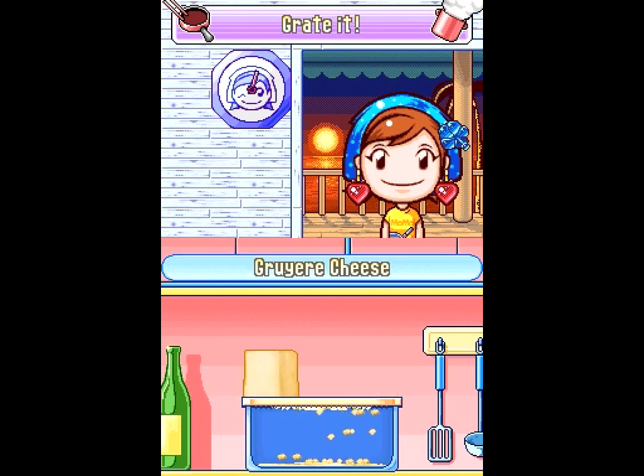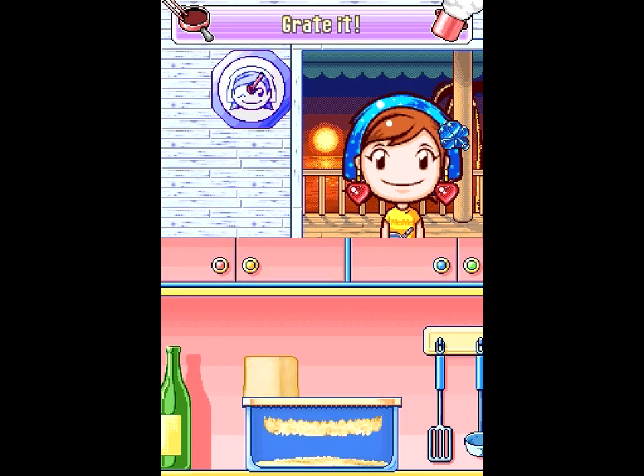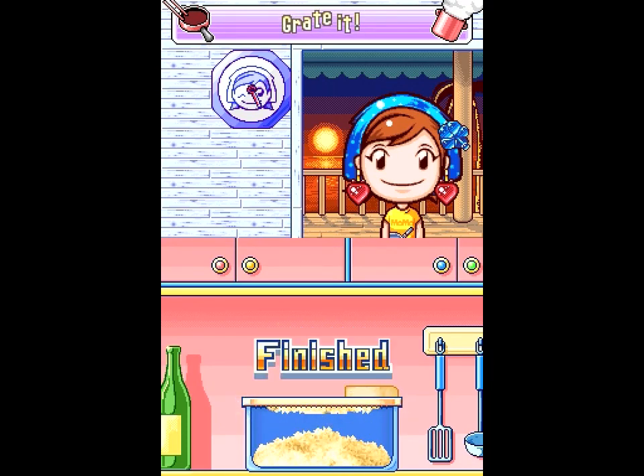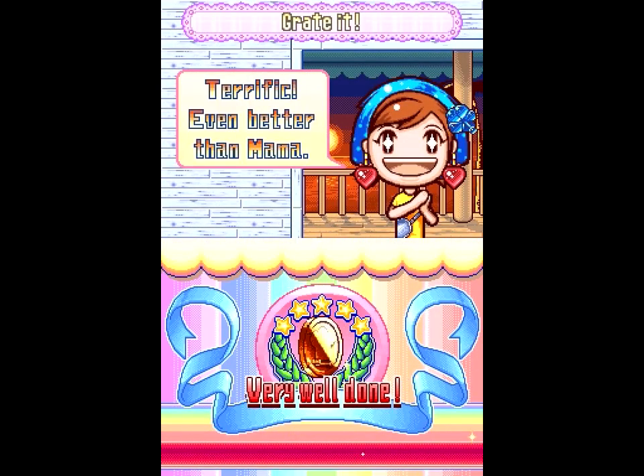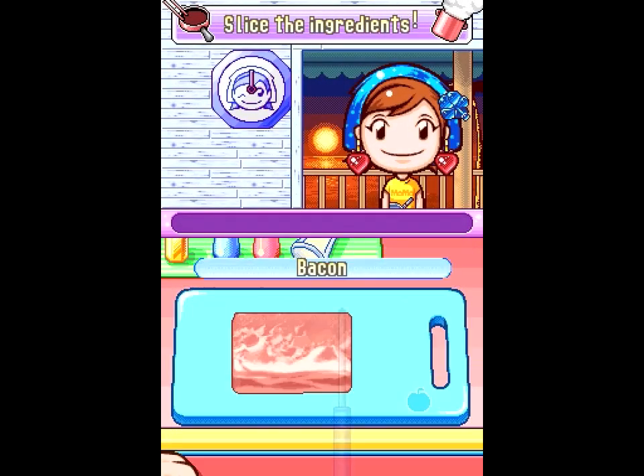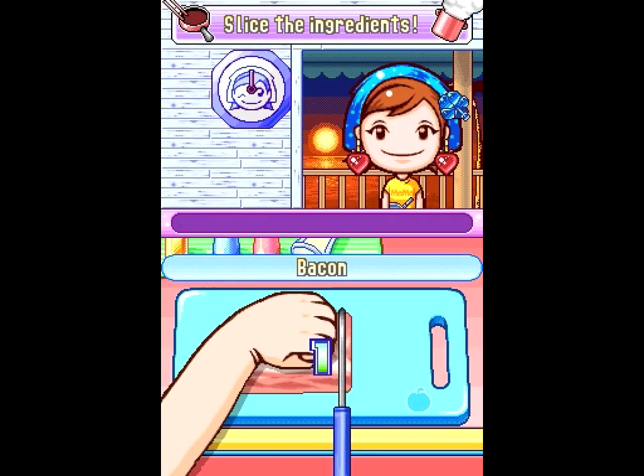I'm even better than Mama — just in case you were wondering. Is there a name for this particular kind of box with a grate on it? It's just a flat grate over a bowl, I think. I buy pre-shredded cheese because it's actually the same price. Unless you're gonna put it on a sandwich, it's not that big a deal.